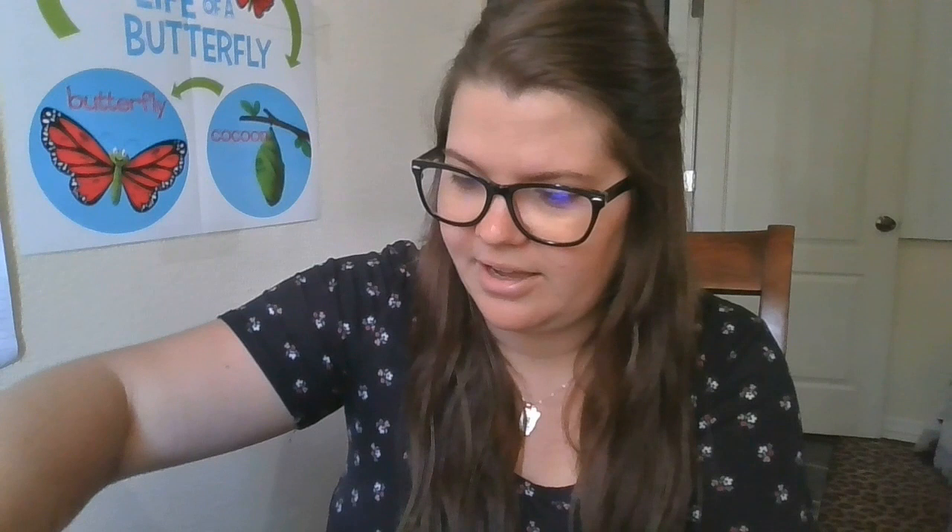Oh, this one's moving around a lot — it's been on the side here and it's making its way down. It's gonna be a lot of fun and I'm excited to share it with you guys. I hope you guys enjoy it, thank you!